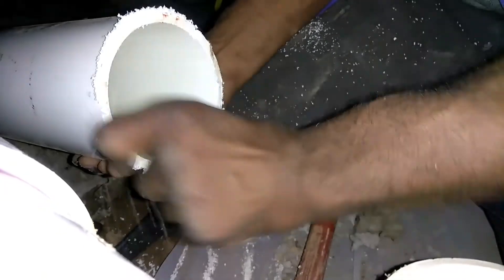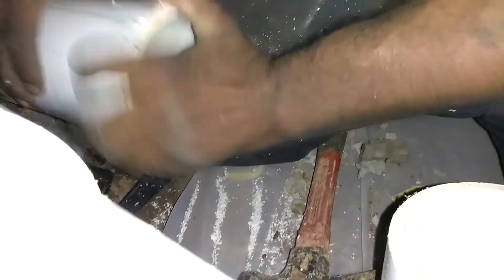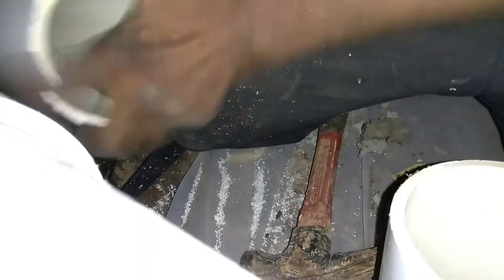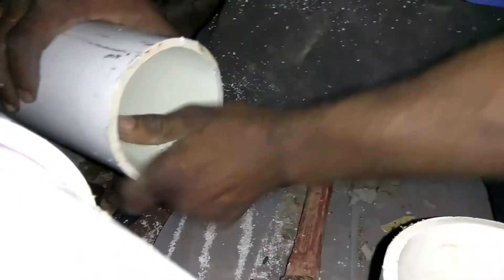This right here is called burr. You want to get this burr off — that's sharp. Get all your burrs off before you get your primer. You get all your burrs off.